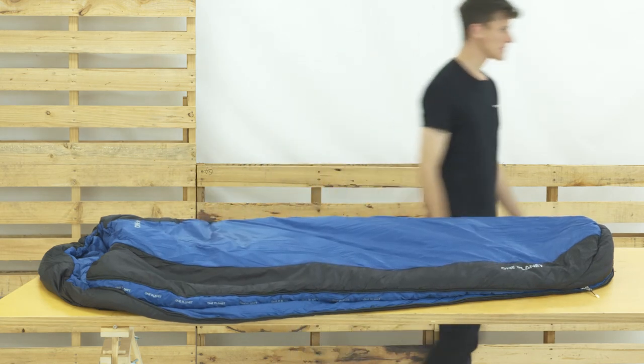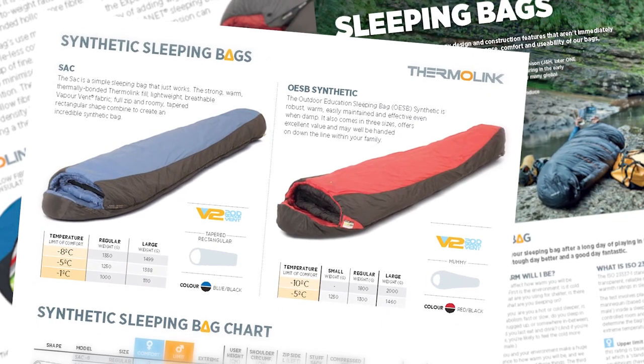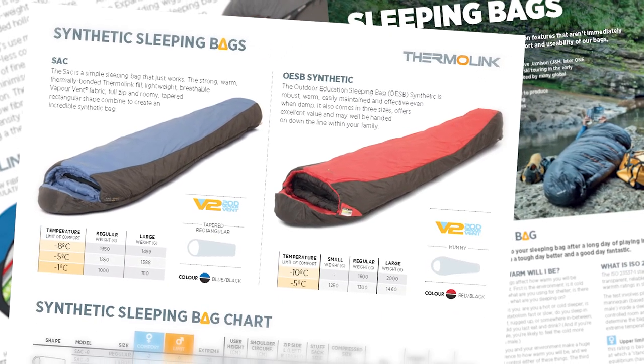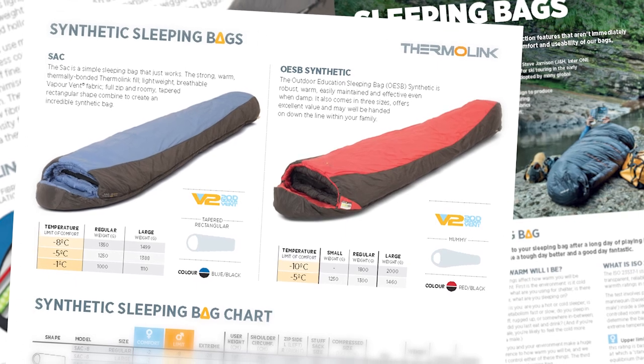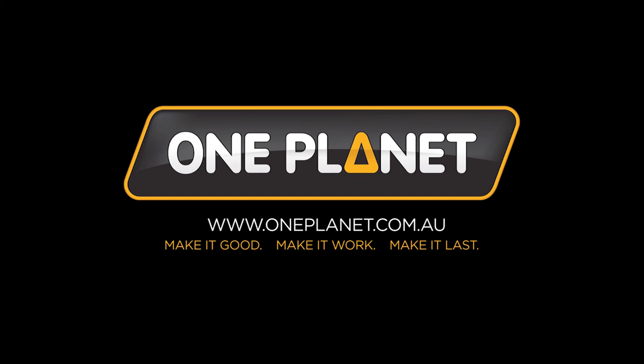All OnePlanet sleeping bags are temperature rated in accordance with ISO 23537-1. We independently test to this standard because it gives ratings for both females and males, and allows objective comparisons for warmth across different shapes and sizes. Visit oneplanet.com.au for all temperature ratings, weights and specifications.